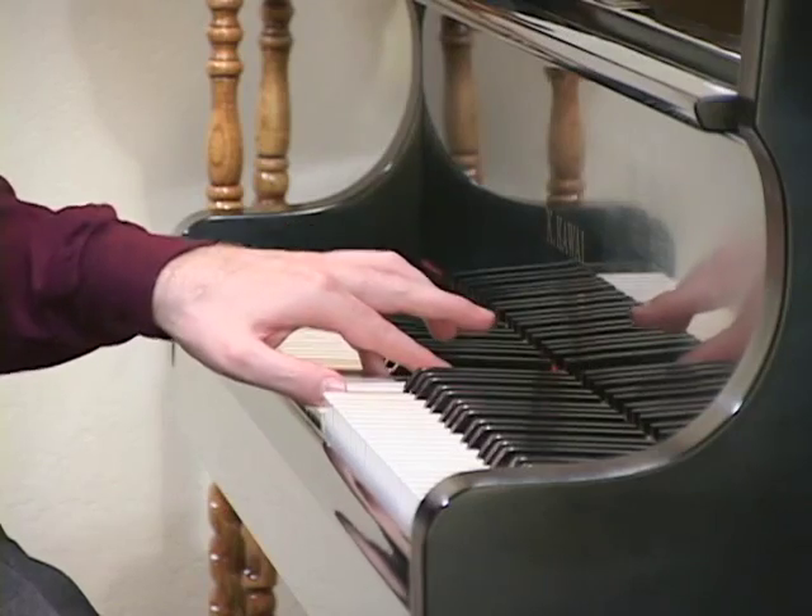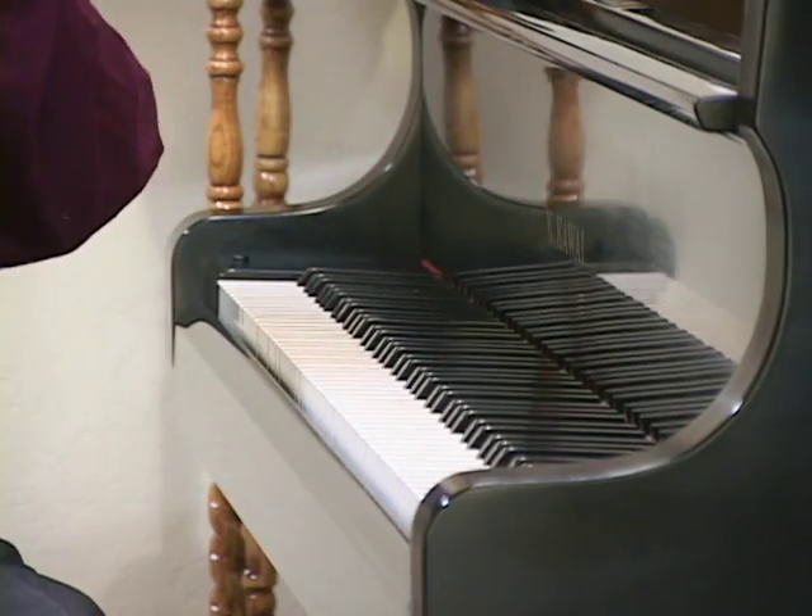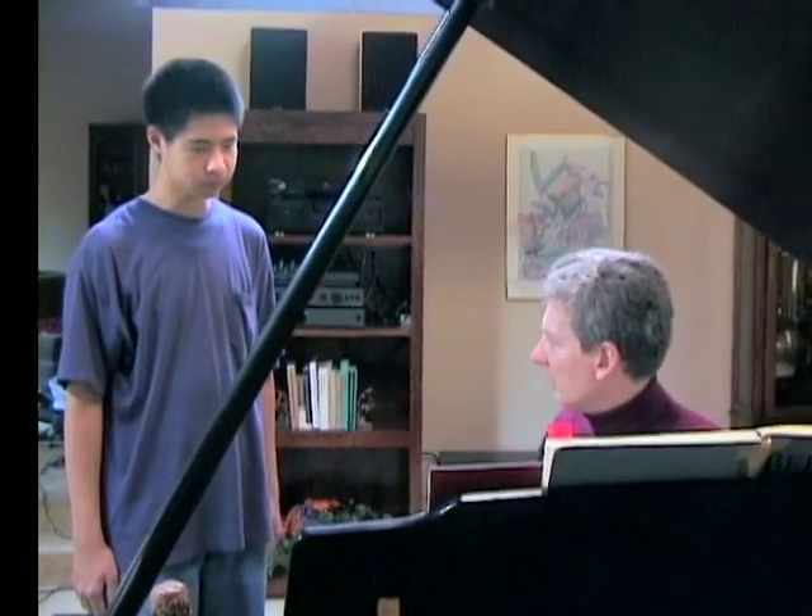It doesn't sound right, does it? Now watch. Full sound. So in chord playing especially, you've got to make sure that you push all the notes all the way down.